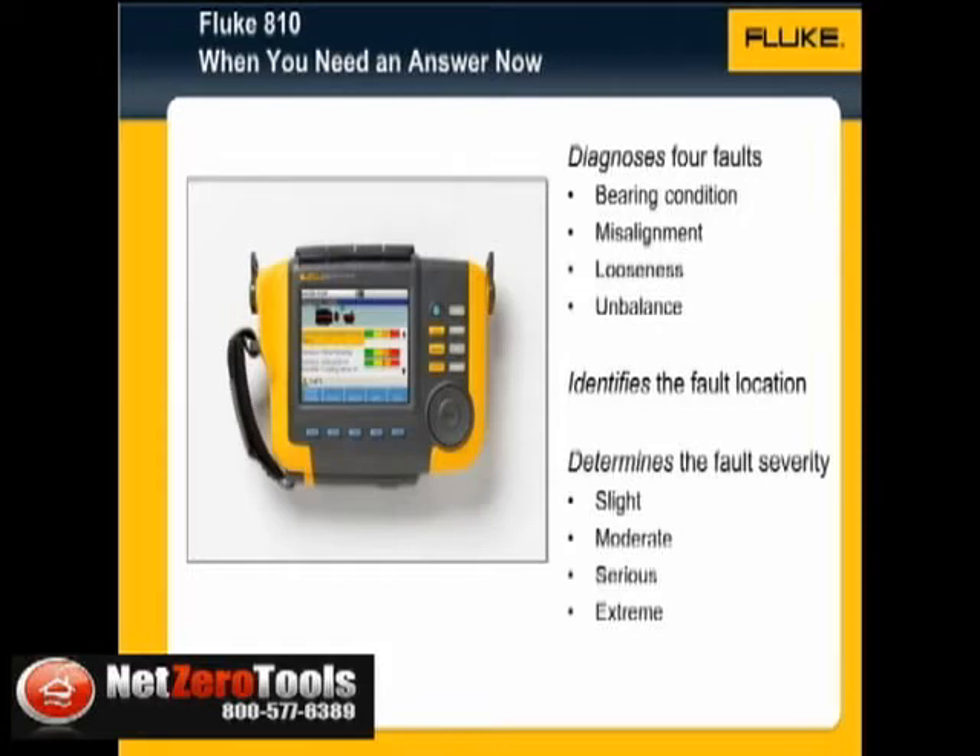The Fluke 810 diagnoses four basic mechanical faults: bearing conditions, misalignment, looseness, and unbalance. It identifies their location and determines the overall severity of the faults to help you determine what and when to make the necessary repairs.